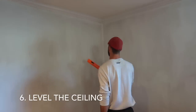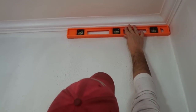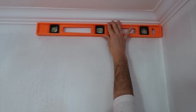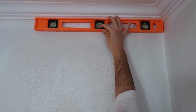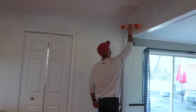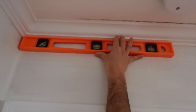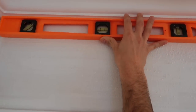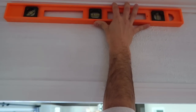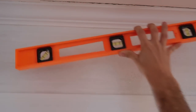We're about to put up the shiplap but first you need to make sure it's level. We have a level — it was only $10. It's not level over here, that's probably why we have a big crack there. So we're going to start on the other side and keep it level from that side.